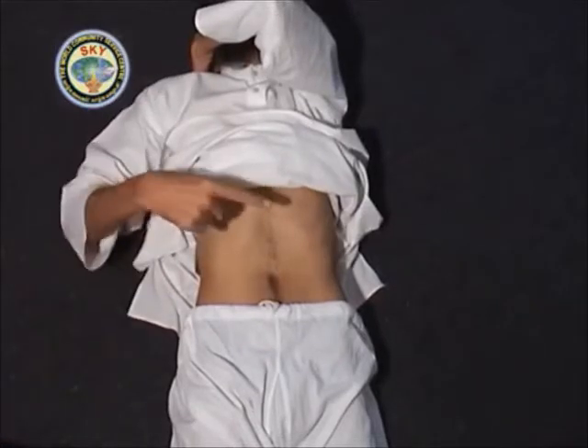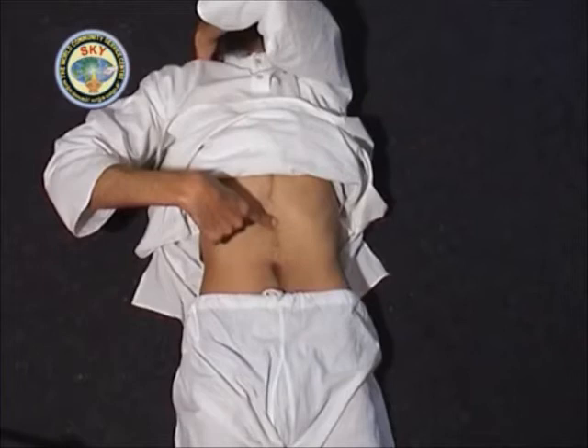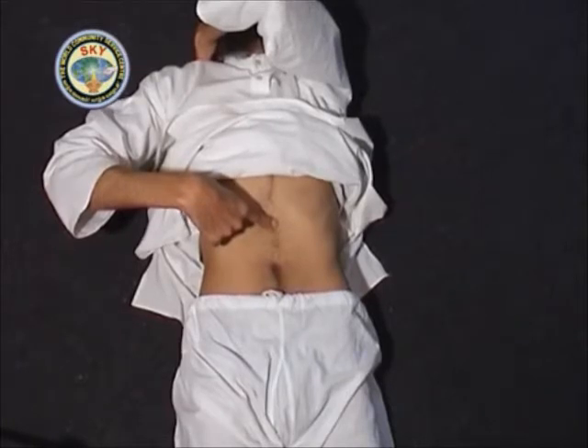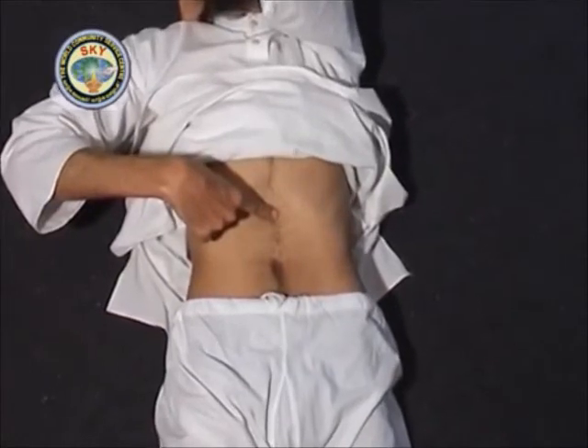With the tip of the right index finger, press point number 2, which is 1 inch directly below the chest cavity. Other fingers should not touch the body. Press and meditate on this point for 30 seconds.